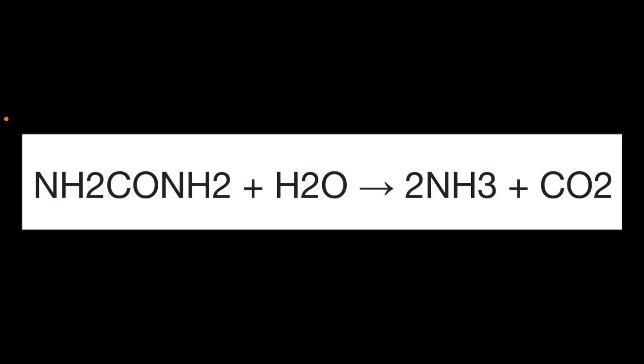So what's really going on in this reaction? You start out with urea — that's NH2CONH2 — and add water, H2O. That creates 2NH3, that's ammonia, and CO2, carbon dioxide gas. Remember, in an endothermic reaction instead of giving off heat, it absorbs heat from around it.